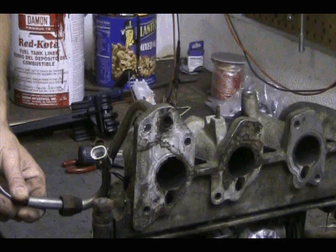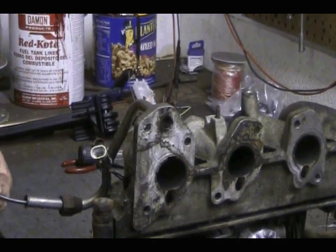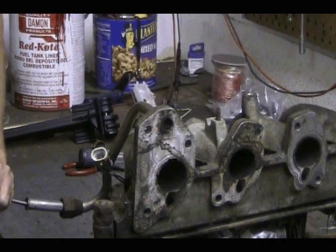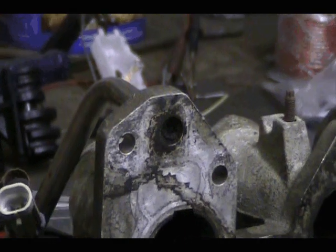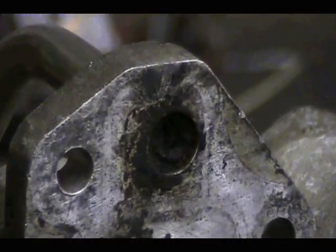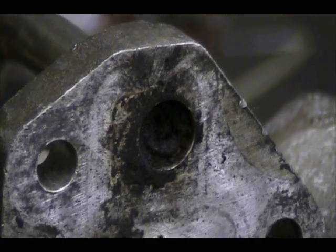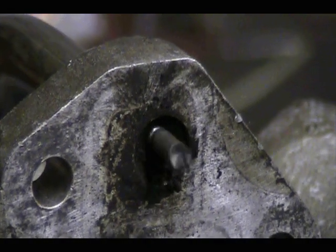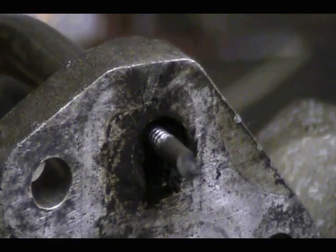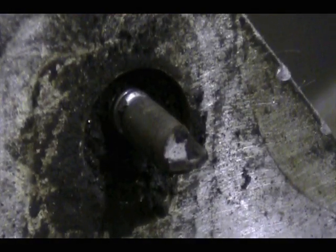Instead of using makeshift tools like a coat hanger or a speedometer cable, I'm using the flexible EGR drill bit. As you can see with this heat-treated tip, it breaks through the carbon much more effectively than other methods.